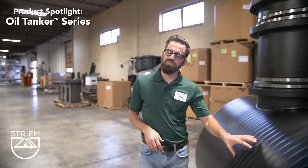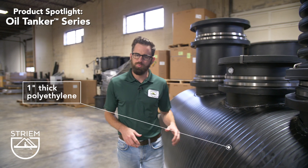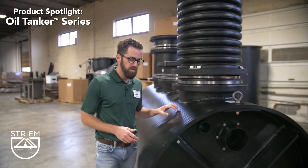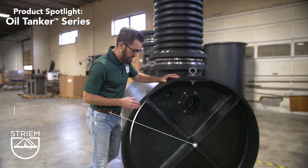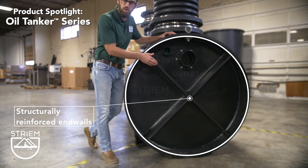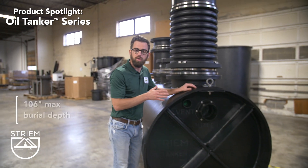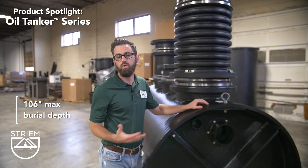The tank is manufactured of 1 inch thick polyethylene which provides superior corrosion resistance and immense strength. The cylindrical construction of the tank and the structurally reinforced end walls are so robust that the top of the tank can be buried up to 106 inches below grade, or nearly 9 feet.